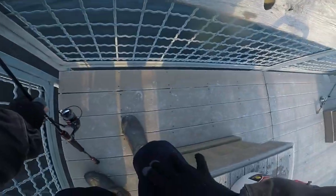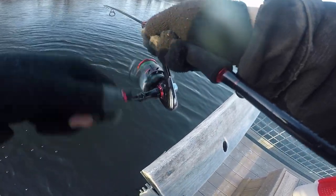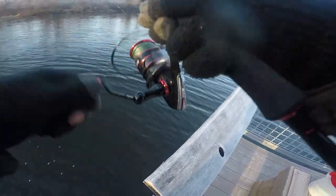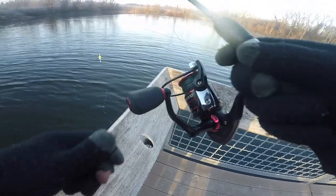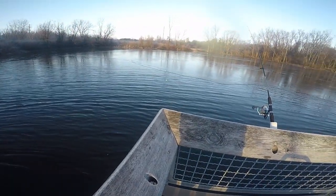Here we go. Oh, I lost it. That was the first bite of the day — nice fish. Ate my shiner.